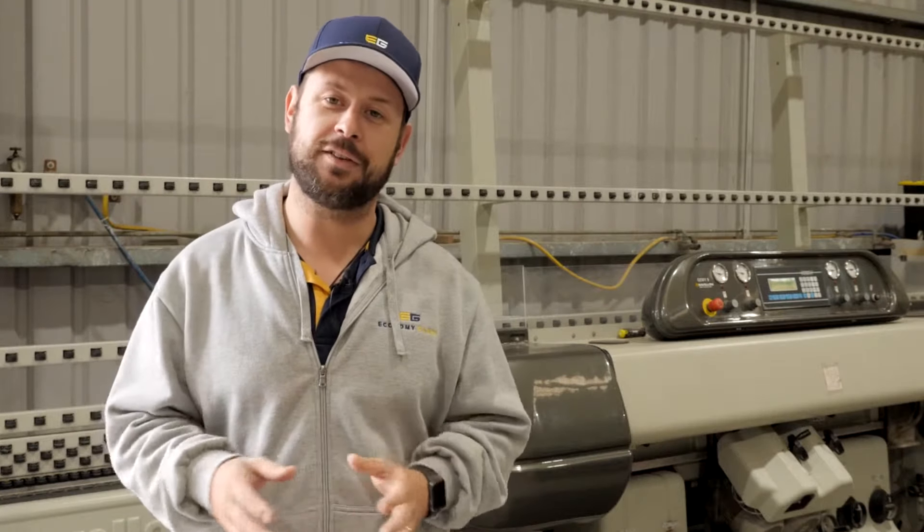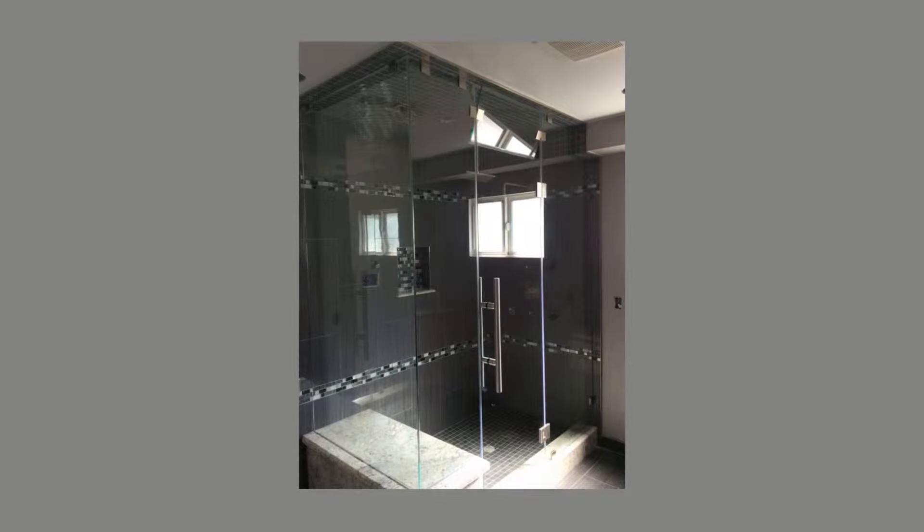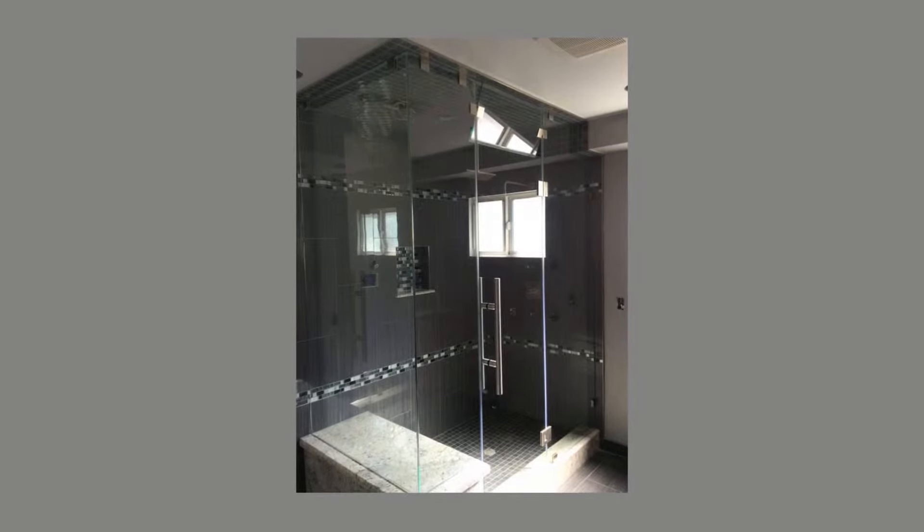From there on in, all you need to use is a hot soapy sponge, some fresh water, and a squeegee, and your glass will stay good as new for 10 years plus. For an extra couple of hundred dollars you can have this coating applied to your glass surface and your shower screen, ensuring that your glass stays cleaner for longer.